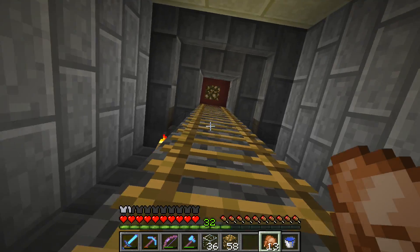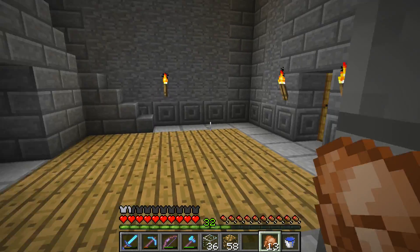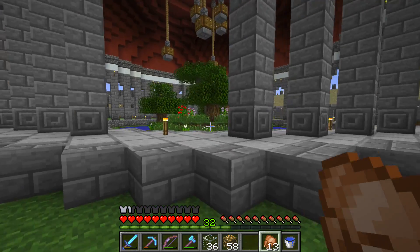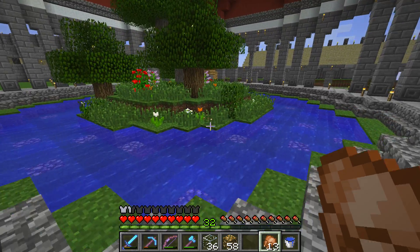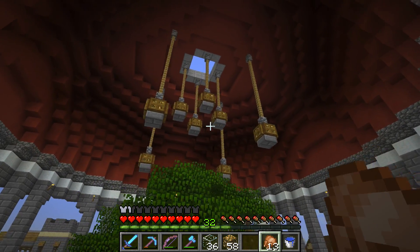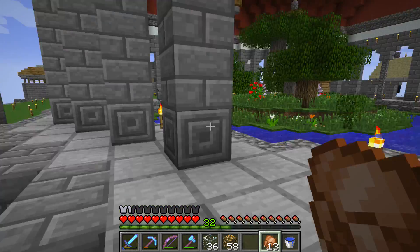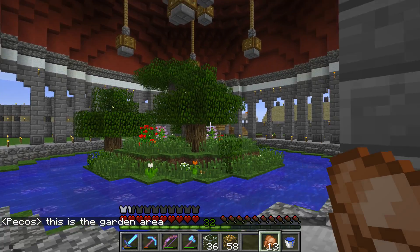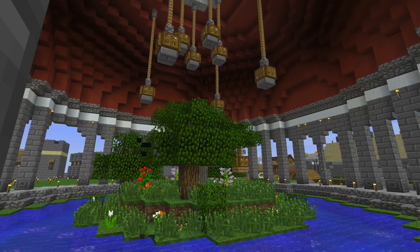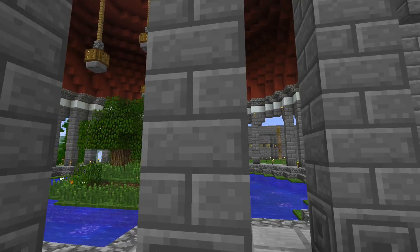This guy can build. Oh my gosh, look at this place, how beautiful. Even more beautiful than I could ever have imagined. That's amazing. Wow, I've got to take some screenshots of this — this is going to be our thumbnail if I can get a good one. Oh man, that acacia tree is so beautiful.